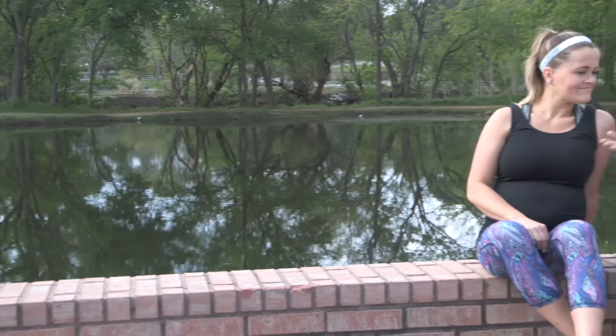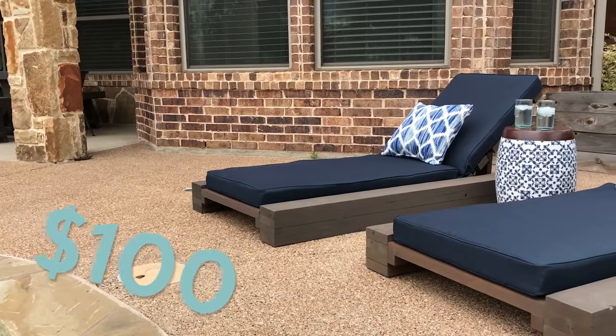Man, it feels good out here. The sun's shining, winter's gone. But what do we need to enjoy this weather outside? A margarita — not just a margarita, but we gotta have something to sit in while we drink that margarita. Today we're showing you how you can build a custom lounge chair for only $100 and 3 tools.